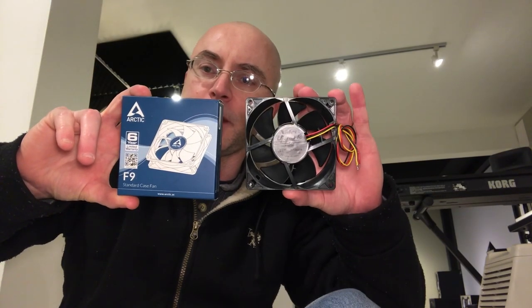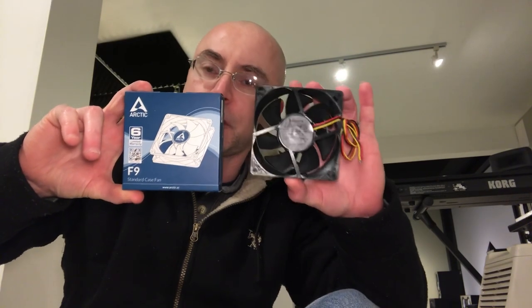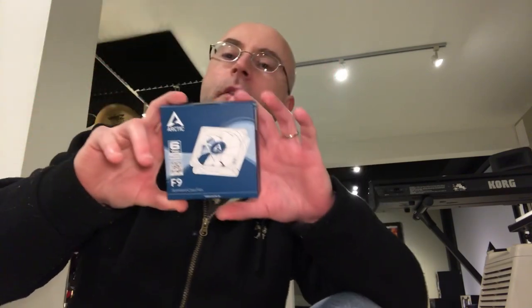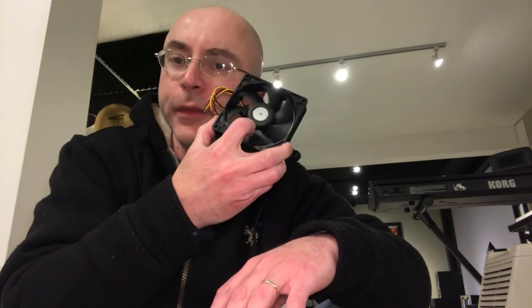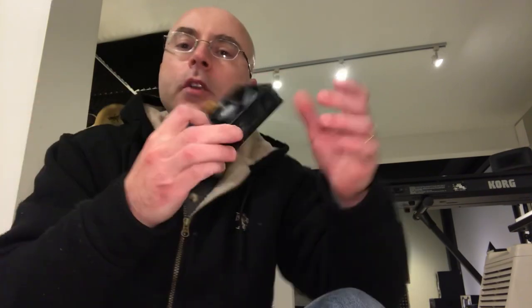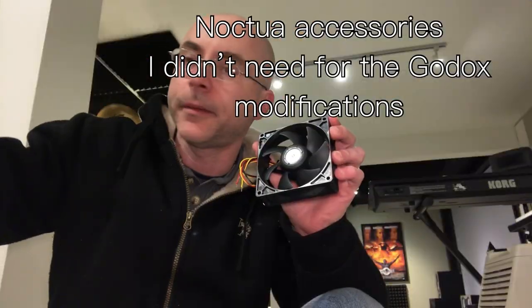The fan I installed in this Jinbei is the Arctic F9 — these are 92 millimeter fans. The problem with this fan is that the board also doesn't sense enough load, so I had to hack it by breaking the blades from this fan and installing a Noctua RPM attenuator. I have a bunch of Noctua fans here just to give you an idea of what it takes to change the fan on this Jinbei — it's absolutely ridiculous.